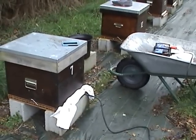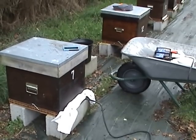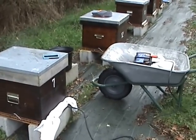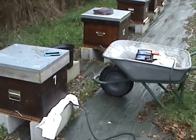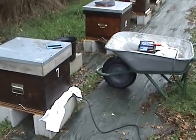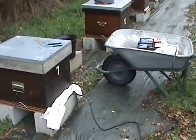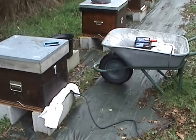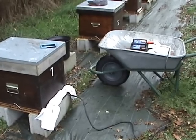What happens is the oxalic acid vaporizes and coats everything in the hive — including the varroa mite, the bees, and the frames — with a fine cloud of vaporized oxalic acid. That is actually toxic to the varroa mite but not the bees, so it's probably one of the best options at the moment.